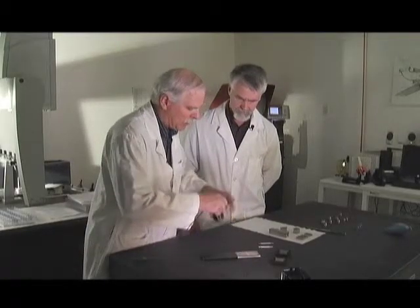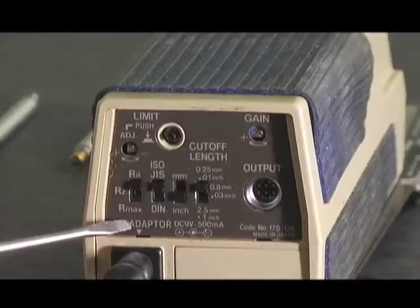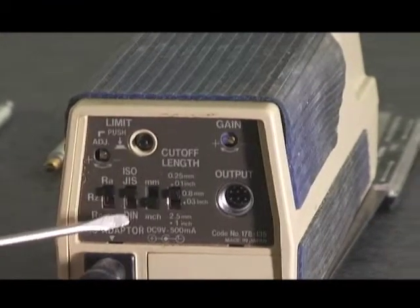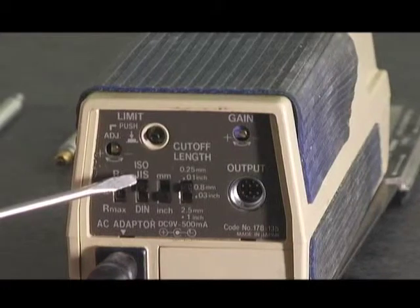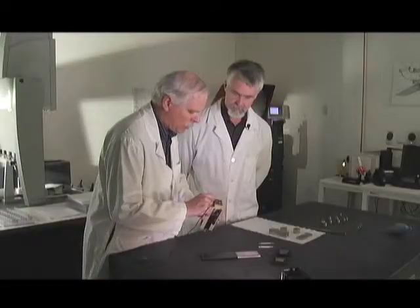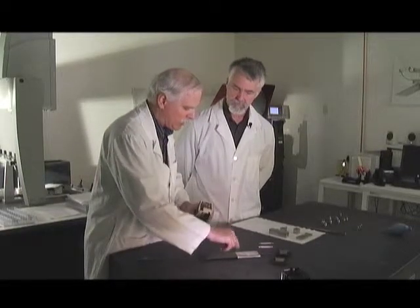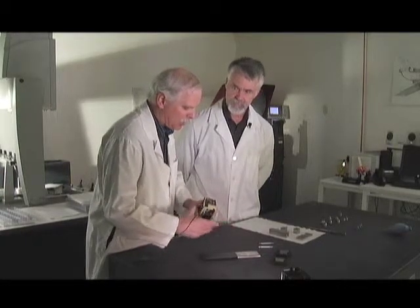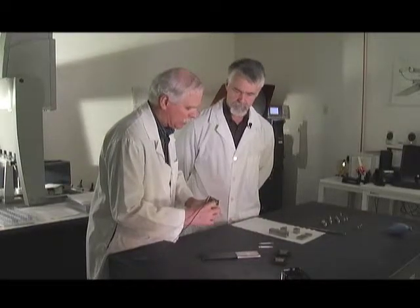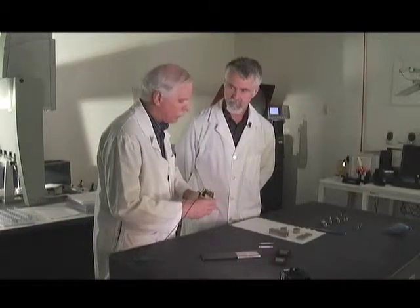There are several things to consider when setting up, found on the back of this unit. First: what are you measuring — RA, RZ, or Rmax? Typically RA is used. Then: are you using ISO JIS specs or DIN (a German spec)? Typically it's ISO JIS. And do you want readouts in millimeters or inches? We use inch. One of the most important settings is the cutoff frequency — you have three choices, determined by the roughness you're going to measure. Use a higher cutoff frequency for rougher surfaces and a lower cutoff frequency for finer materials. It filters out random noise and waviness. If you're set up with the wrong cutoff frequency, your numbers will be meaningless.